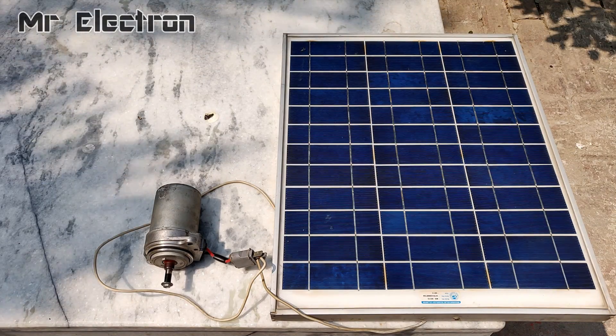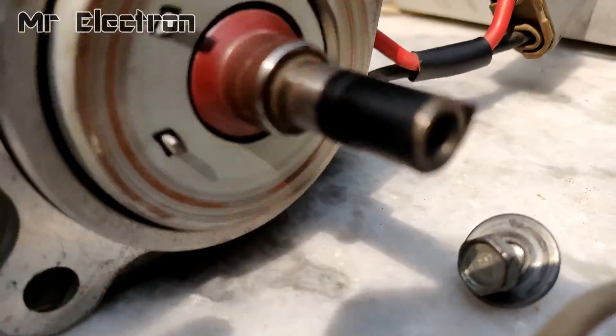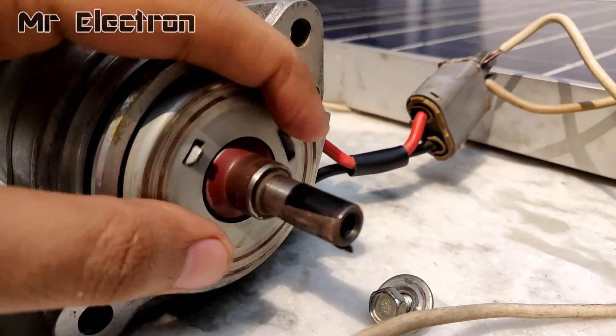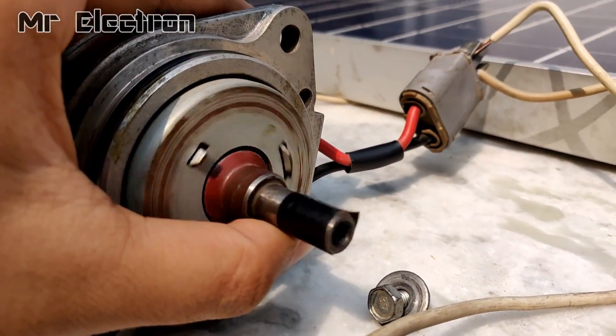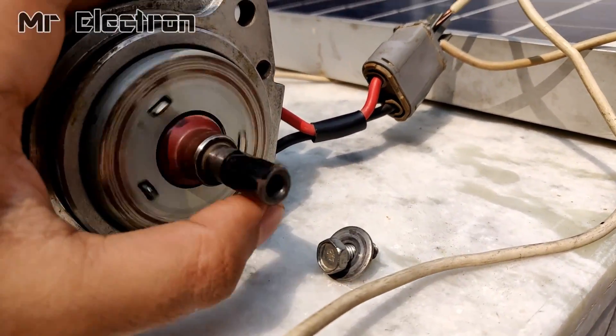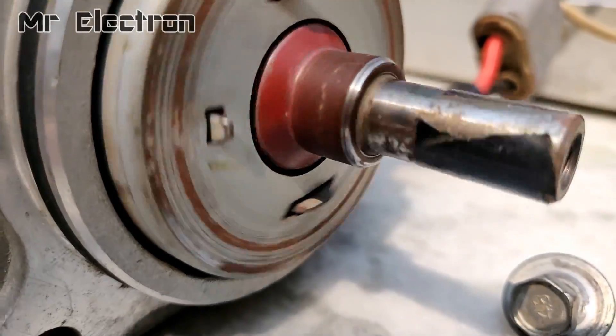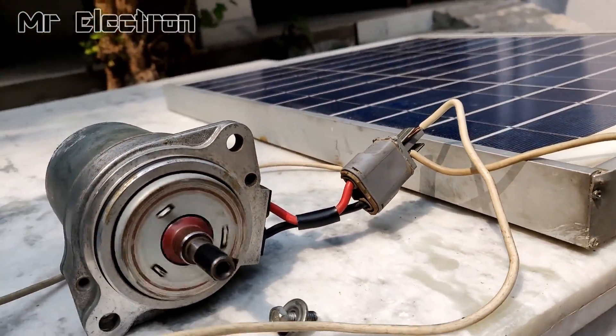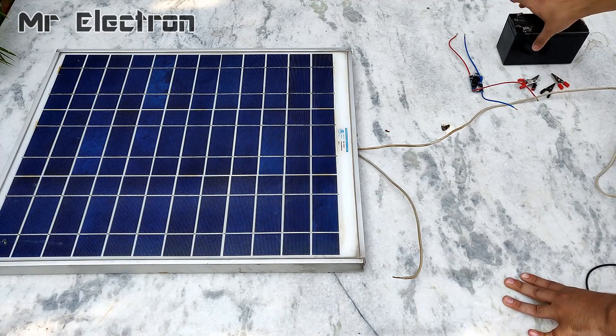This is a 480 watt 24 volt DC motor that I am running with this solar panel. It is a high torque and high power DC motor, and the panel is just able to run it. The torque is medium — not very high because it is not getting full power.